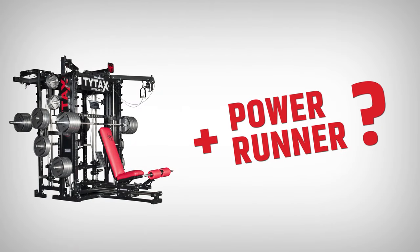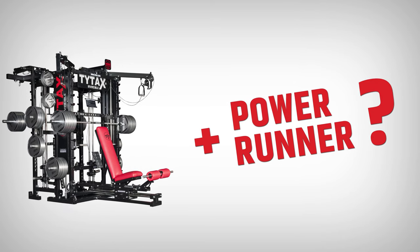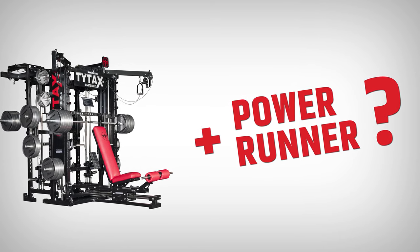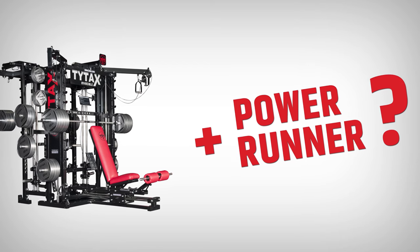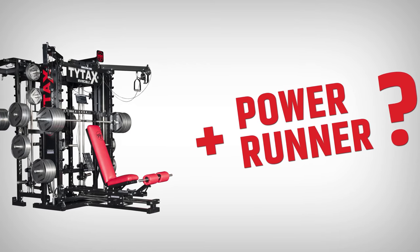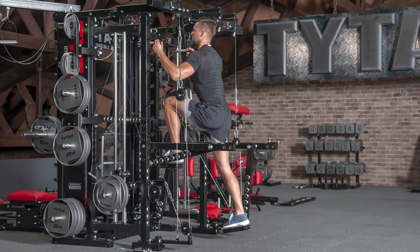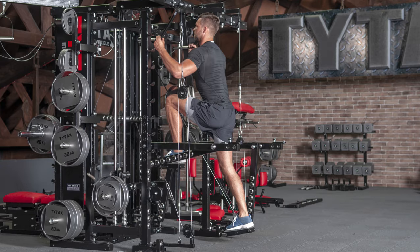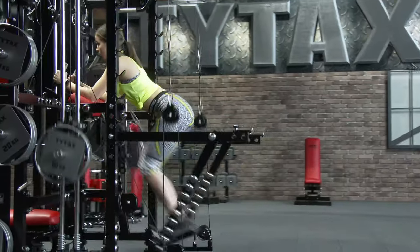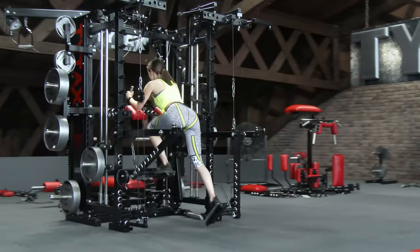For a long time, I didn't think about any new cardio option until I ran into power runner equipment. Of course, the very first thing on my mind was how to implement this on TYTAX. I started to build Option PR. It lasted about 6 months to perfect only one exercise, which currently is the second one. Later, I discovered that I could easily fill this option with over 200 exercises.